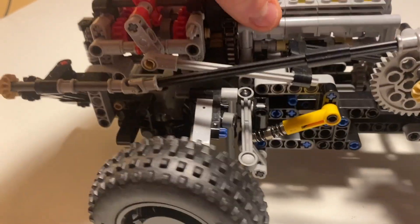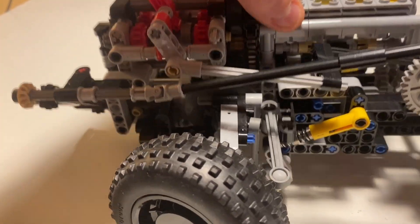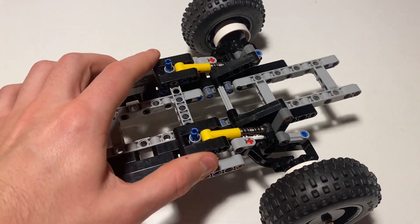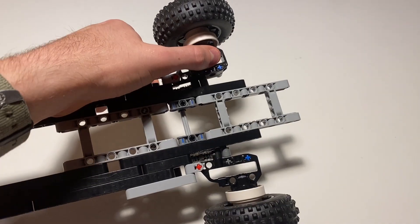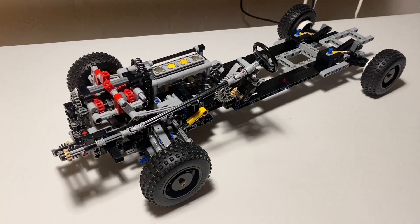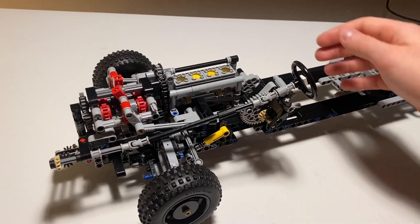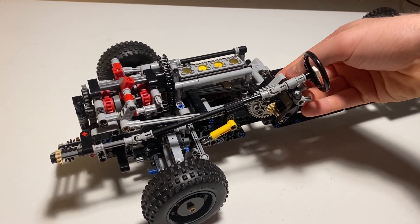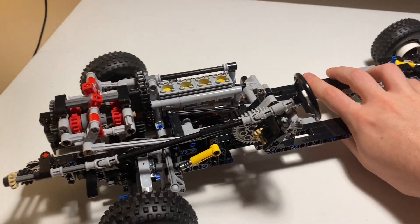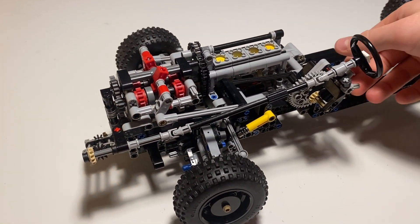I also added wheels, stiffened up the suspension, and extended the chassis toward the rear where I added a realistic suspension system with its own anti-roll bar. Here you can see the entire model in motion. I'm really pleased with the way the column shifter actually works, and you're able to see the pistons moving at different speeds depending on which gear is selected.